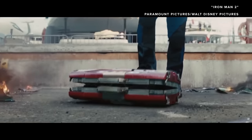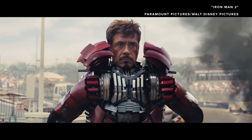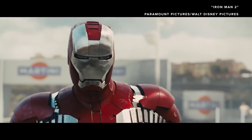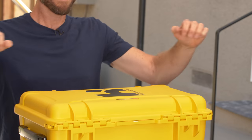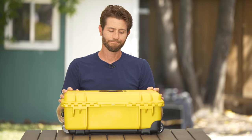Remember that scene from Iron Man 2 when the suitcase turns into Tony Stark's latest suit of Iron Man armor? Watch this. It doesn't actually work that way.